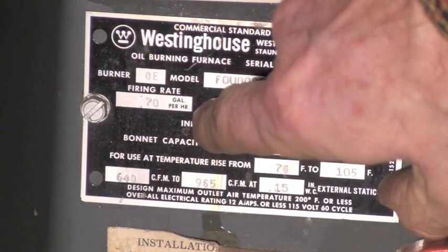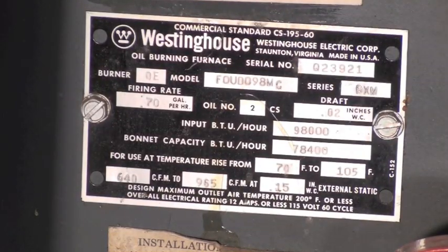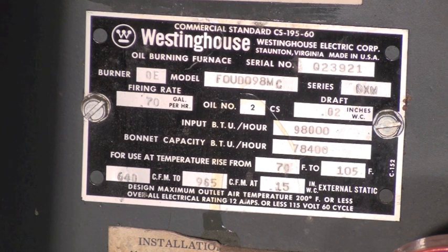Look right here — 0.7 gallons per hour. The nozzle was a 0.65, and a 0.65 is rated at 100 psi. I was at 165, so my nozzle is effectively bigger. I'll show you a chart so you can determine how much more oil actually comes through a nozzle as you increase the pressure.